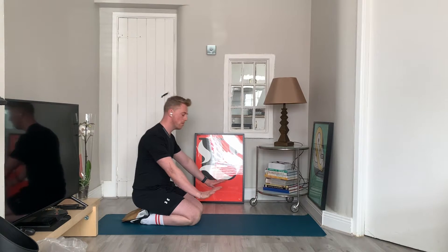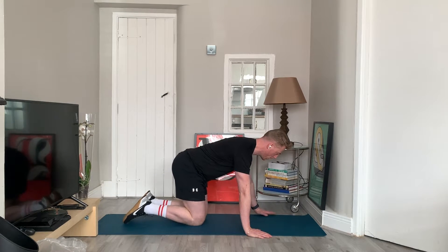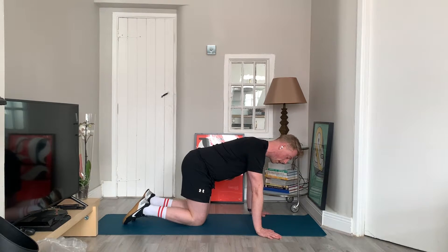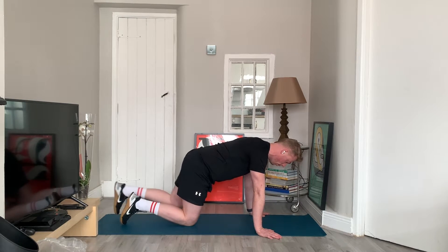Okay guys, the first one we're going to do is the push-up. Hands should be just wide at shoulder width apart, fully planted on the ground. To get a full push-up, we want to lock out the arms fully at the top and bring the chest all the way down to the floor.